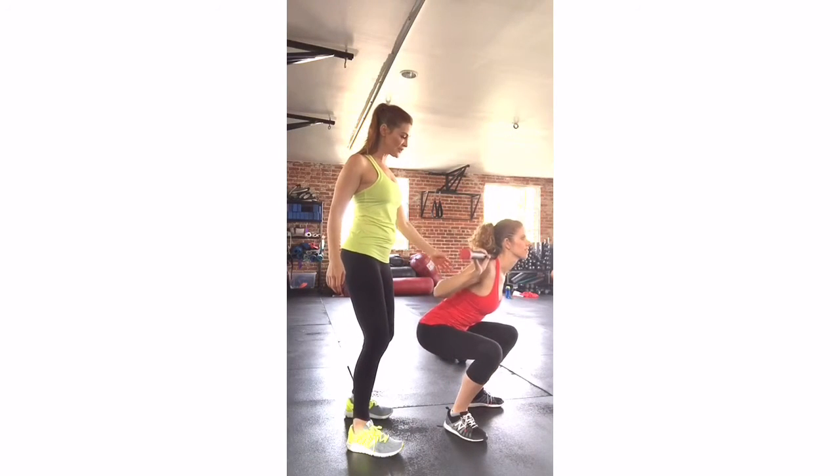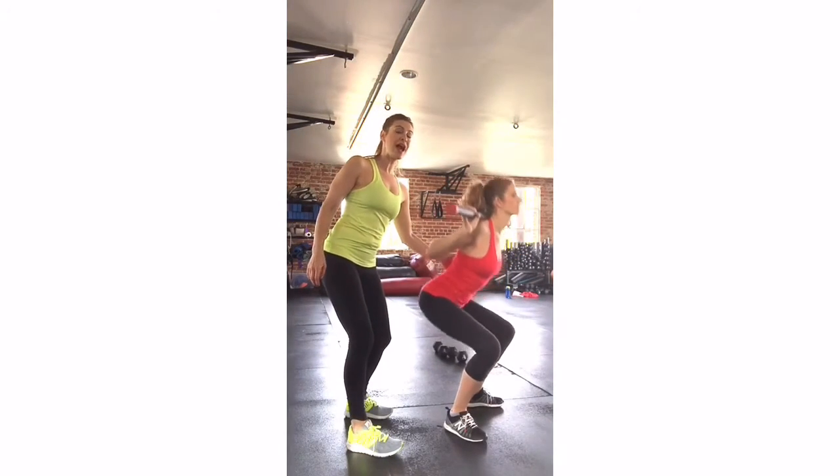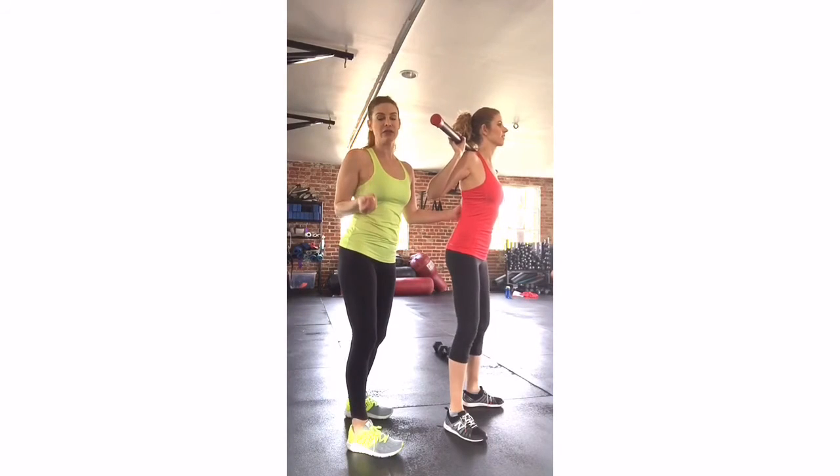Drop down, keep your chest up, and stand straight up. Continue and do that again. You want to reach back into your hips but keep your chest up. Only go as low as it feels right for you.